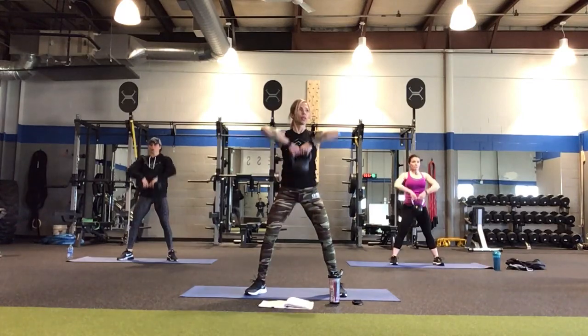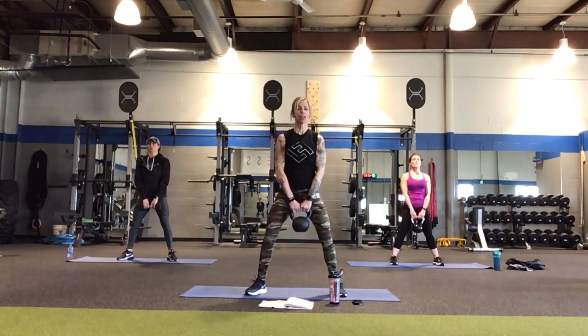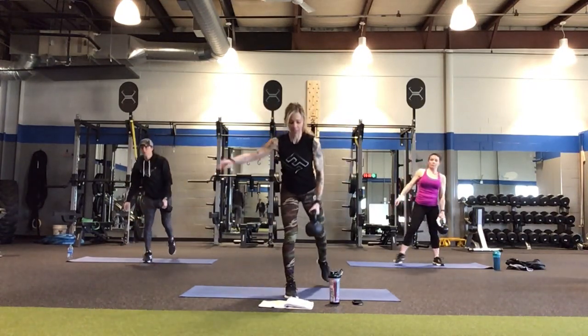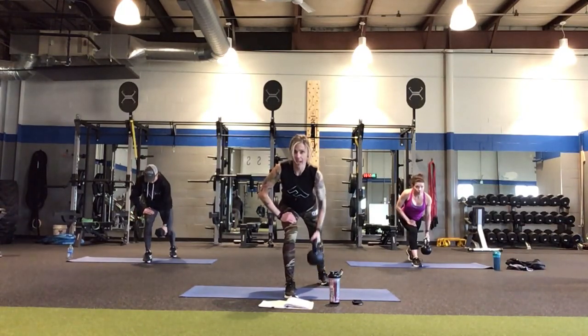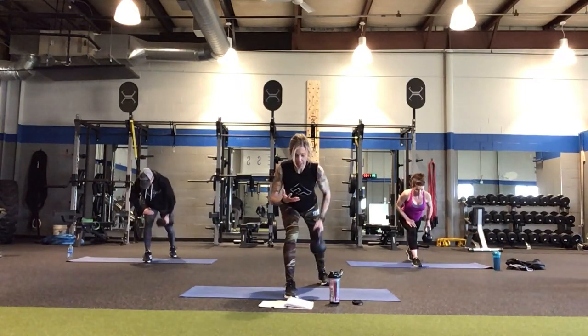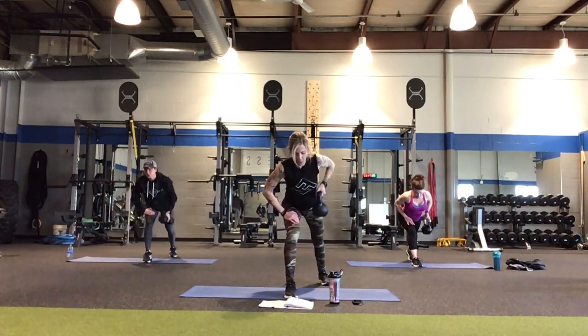Now we're going to be starting our one-arm row with our right hand, which means we'll have our left leg forward and our right leg back. Switch to a suitcase grip on the right hand, left leg forward, right leg back — one minute. Pulling up and down. These are not easy — they feel drastically different than with a dumbbell, because the kettlebell weight is about 10 inches from your hand. We only have one arm this time around, and we'll get the other arm the next round. You can go super slow if you want.